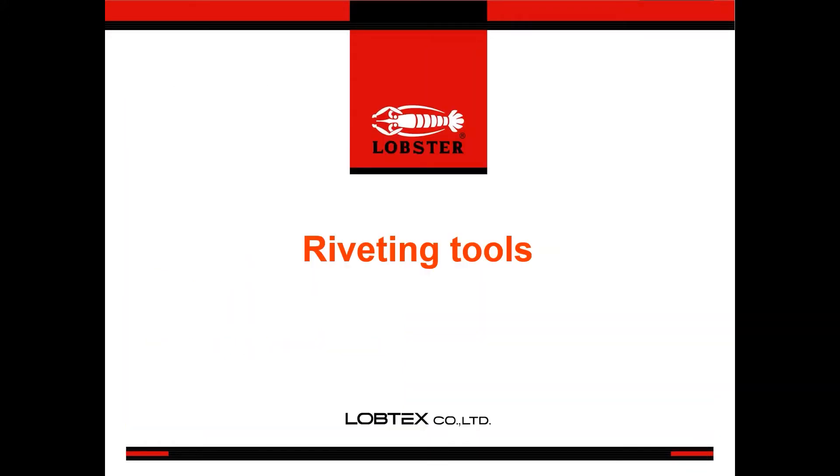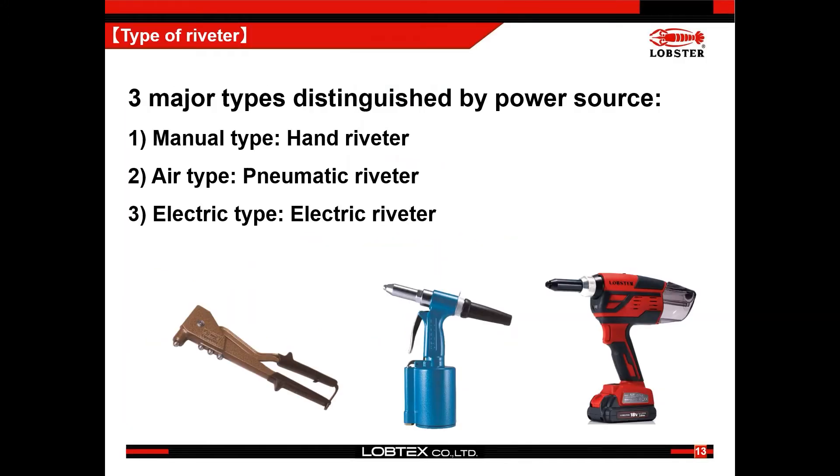Now we'll talk about riveters. Riveting tools have three types. One is the manual type, which is used for DIY and repair in general, and we can see them in hardware shops. Second is the pneumatic type, which is powered by an air compressor. This type is most used for mass production in factories, and to improve productivity, various types are released like gun type, vertical type, and separate type. Third is powered by electricity — there are electric types with cord and cordless types with battery.